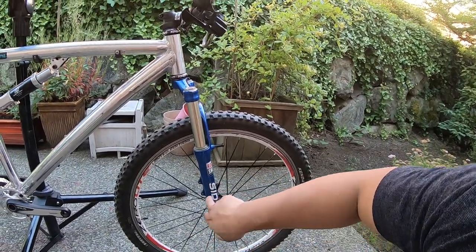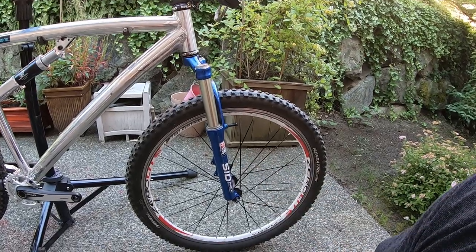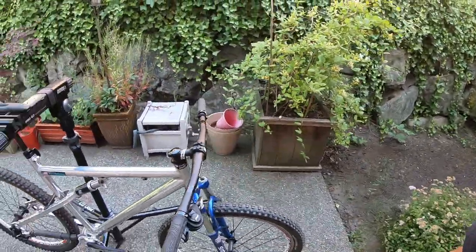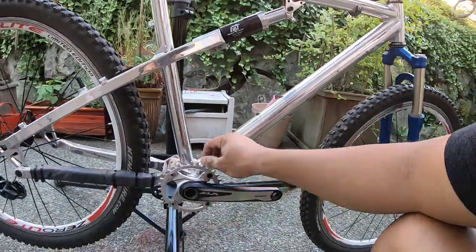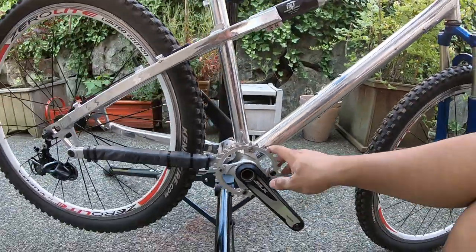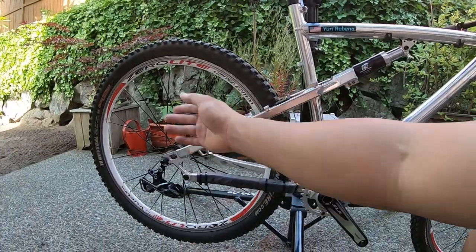Going forward, Greg McKenzie over at Butter Suspension is going to rebuild this fork. If he can't do it, I'll ask Kevin Rissy. For the drivetrain, I plan to run a 1x10. This is just a cheap Amazon narrow-wide chainring.